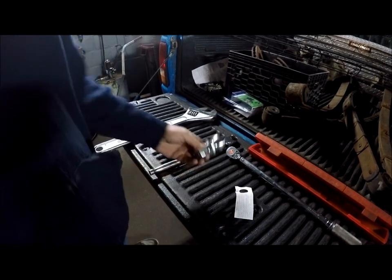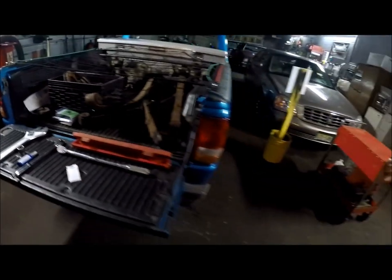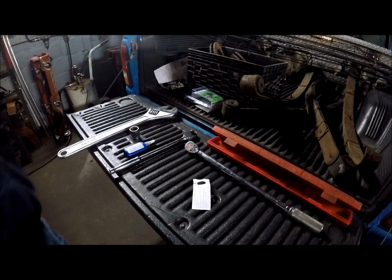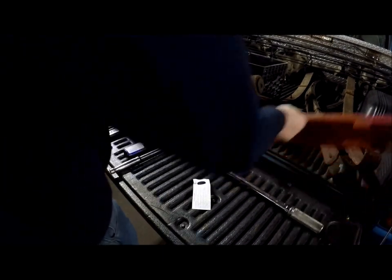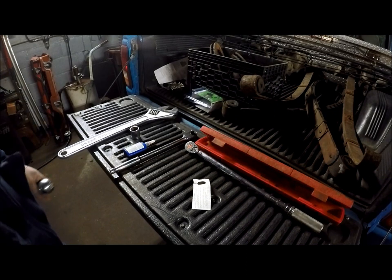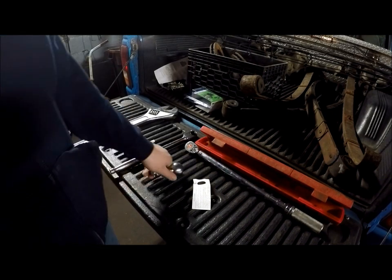Today I will be installing a trailer hitch ball on my 96 Ford Ranger. This generally can go for any SUV with your typical bumper style hitch, which I'll show later.